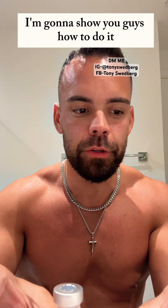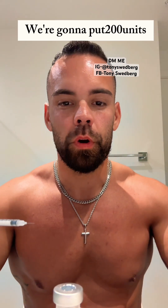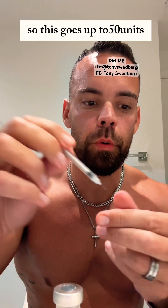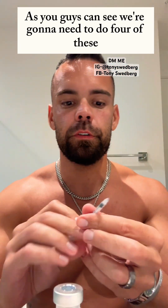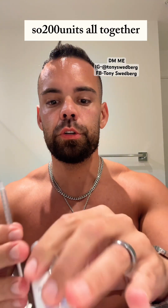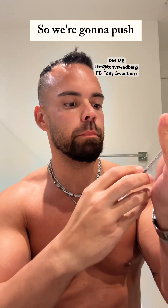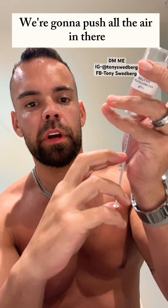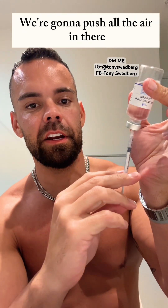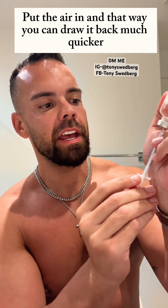I'm going to show you guys how to do it. First thing you need is an insulin needle. We're going to put 200 units — this goes up to 50 units as you can see, so we're going to need to do four of these, 200 units altogether. First thing, bring this needle all the way back, push all the air in there.